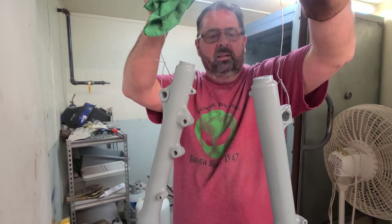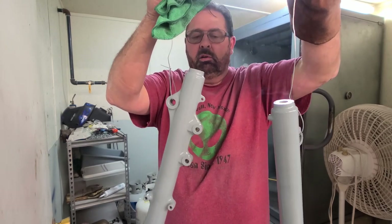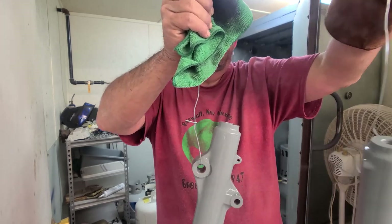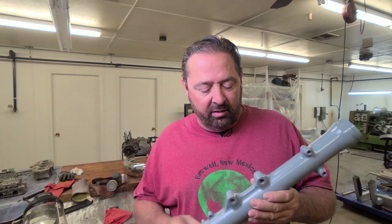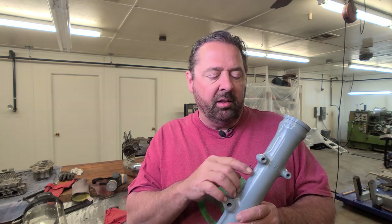Not too shabby, came out nice actually. Well, let's hang these up and let them cool off before I touch them. These came out great, man. Now the ridges that I polished off — that really adds a little bit of extra detail to any project you're doing. Just that fine little bit of attention really made these pop.